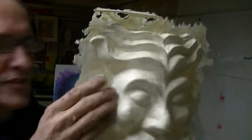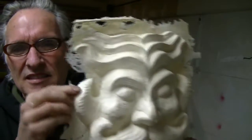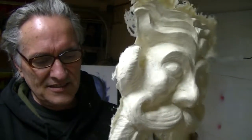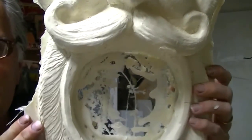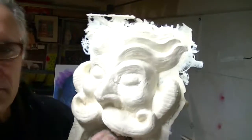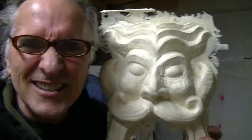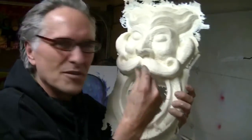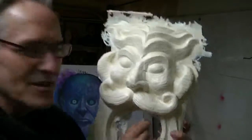So now I just got to trim all this up, trim this stuff off, sand it off like the last one, and this will be the new speaker cover. It's crackly — it's like popping that stuff, you know, popping those little packaging bubbles.